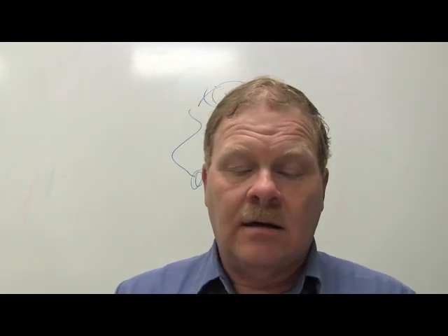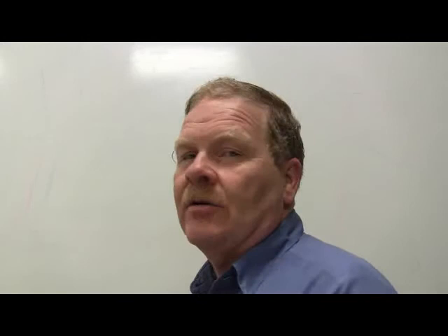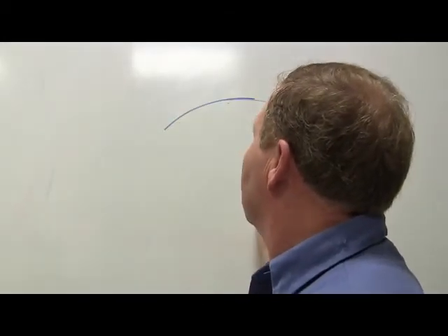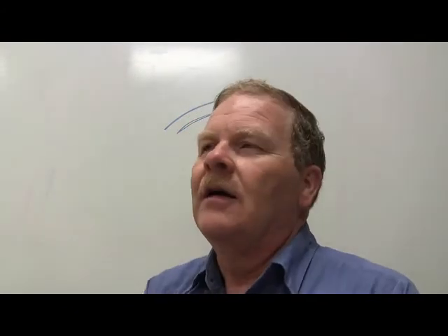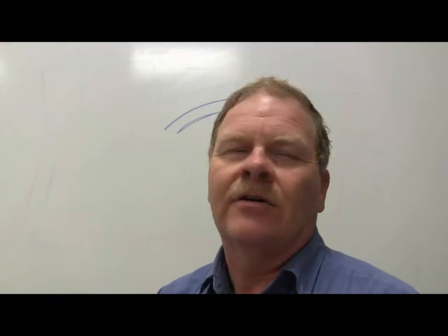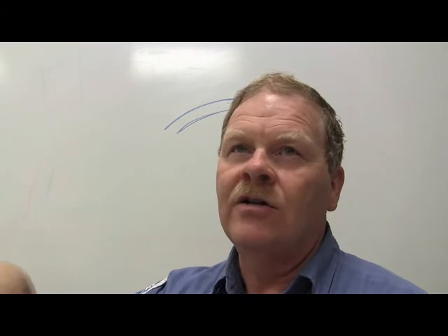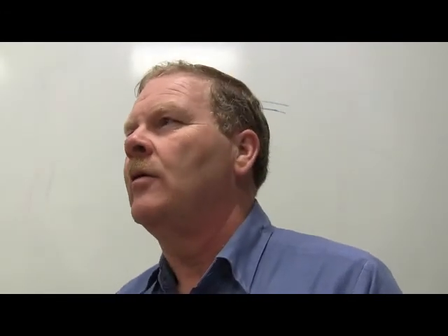Cylinder taper and out-of-round should be measured just below the ridge at the top of the cylinder. On older engines with high-tension piston rings, a ridge would form at the top where the rings stopped traveling. With modern low-tension piston rings, ridges are rarely seen anymore - you hardly ever need to remove a cylinder ridge in modern engines.